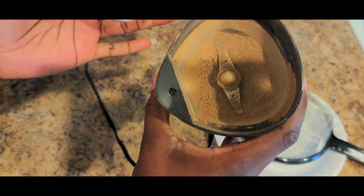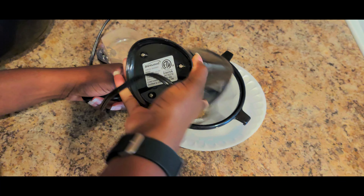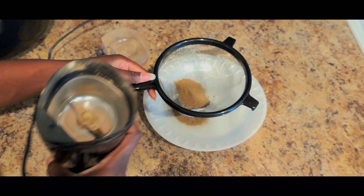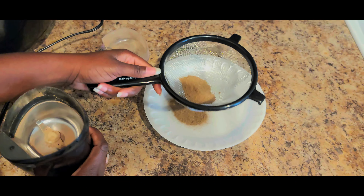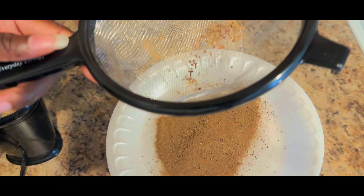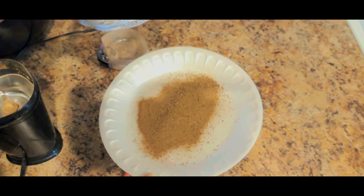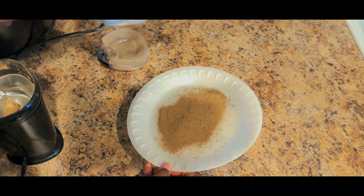Now here I have it ground down very fine and this is actually how I like it. You can do it again if it's not fine enough. So you're going to take a strainer and just sift it through the strainer to get out some of the big particles that did not get ground up. You can see I do have the powder and some of the particles are a little bigger — it just depends on what you will use this for. You may want it a little finer than that.